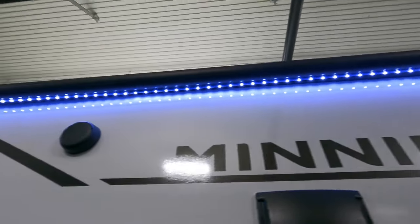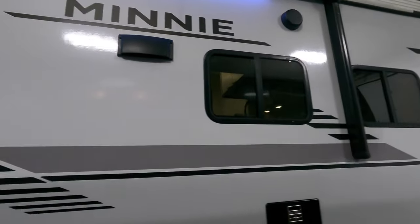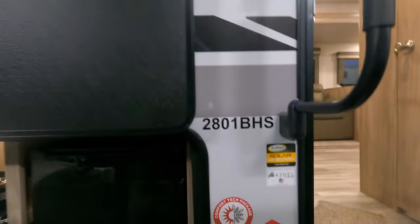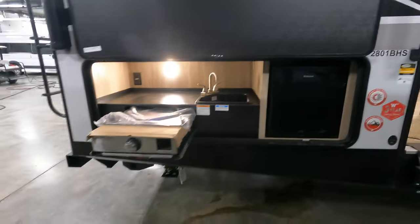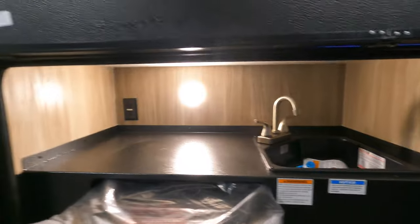Big, beautiful power awning with outdoor speakers and nice white LED lighting. Beautiful fiberglass finish. Furnace vent. This coach has solar on board, a cold weather package, and a nice outdoor kitchen with a cooktop, sink, and fridge — plus lighting and power.